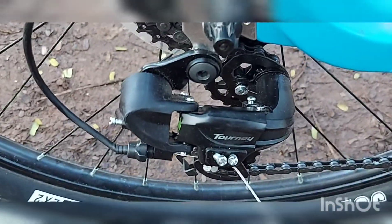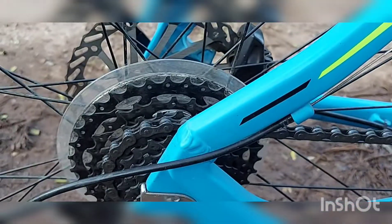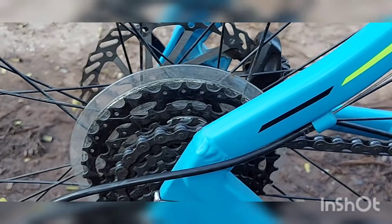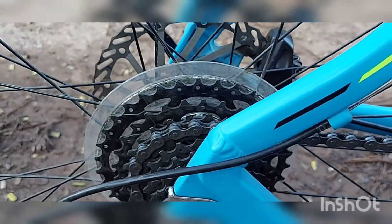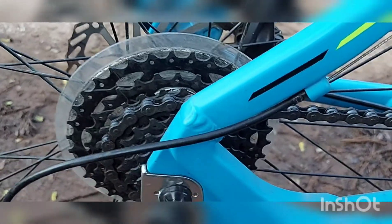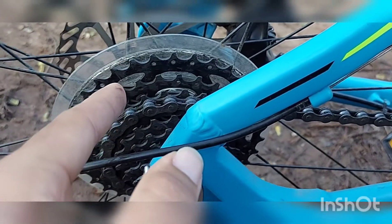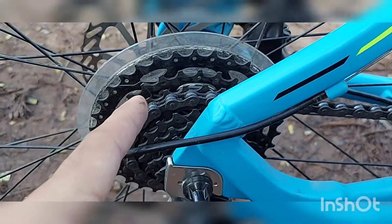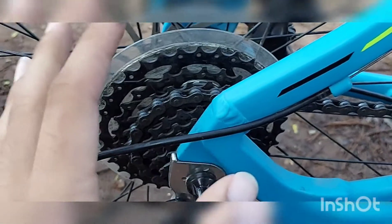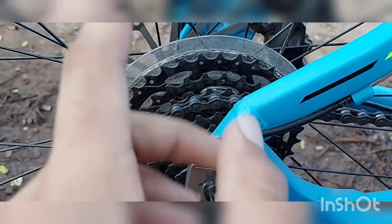If you replace your cycle gearbox with a Shimano, go with a good dealership because there are many duplicate Shimanos available in the market. I lubricate my cycle using Loop cleaner and Loop oil. If you clean with that cleaner and lube with that oil, your cycle performance improves and has a longer life. This chain set will rust if you don't use proper lubrication.